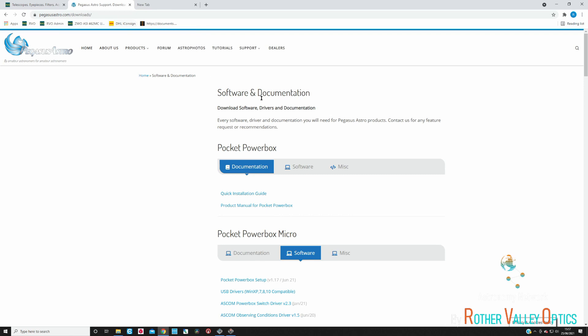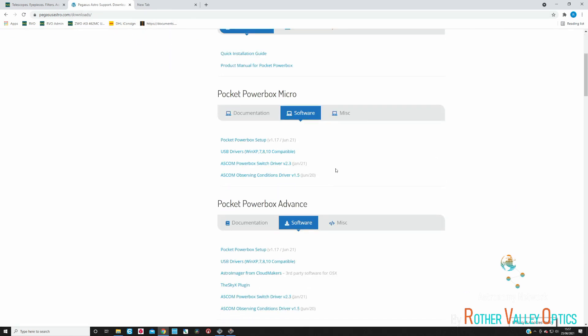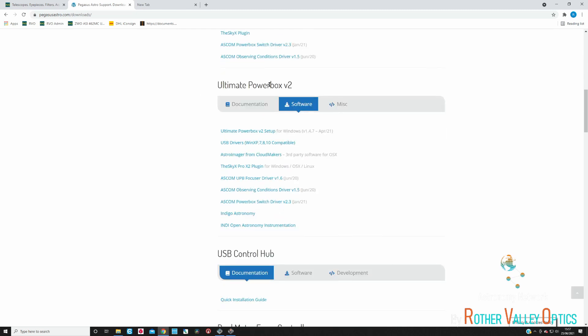The software can be downloaded directly from the Pegasus website — very easy to install and straightforward. All you need to do is install your drivers and the software. The Micro and the Advanced use the same piece of software called the Pocket Power Box software, and the Ultimate uses a different, specific software of its own.